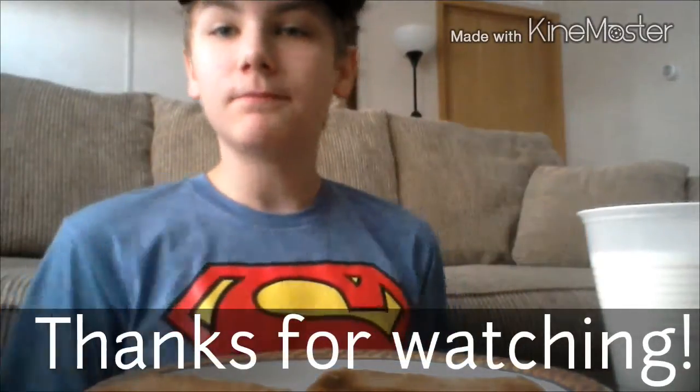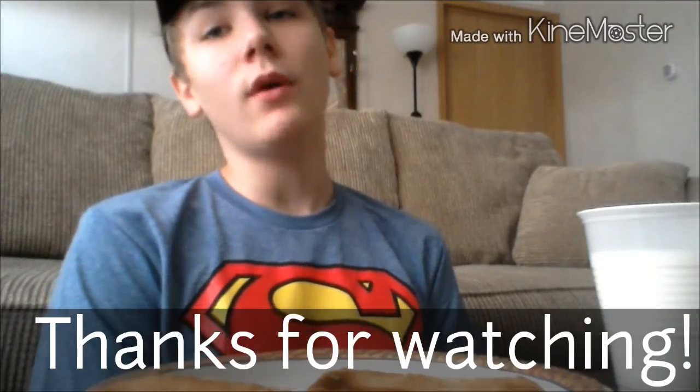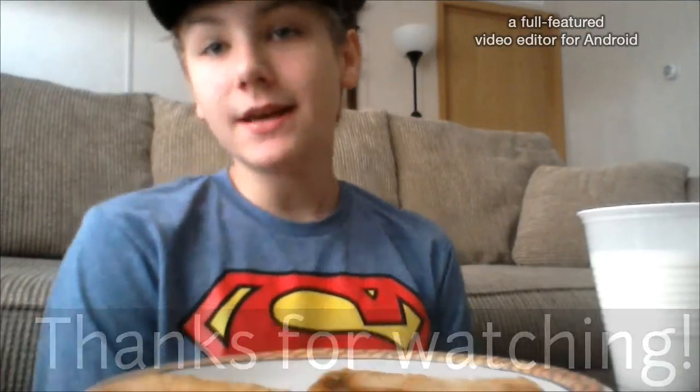Bye everybody, thank you so much for tuning into my channel and the video. Give it a thumbs up, please. See you in episode 2, and let me know what you want me to review. Have a great day, bye everybody!